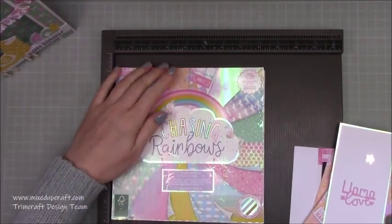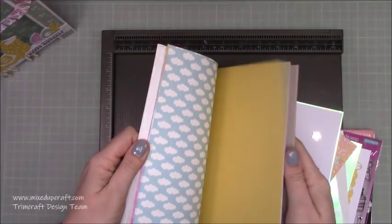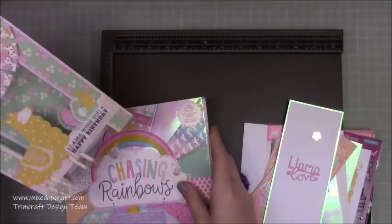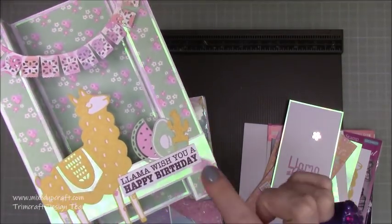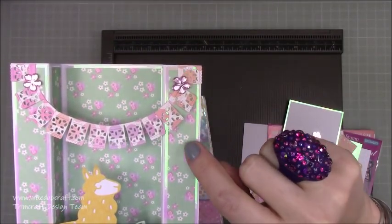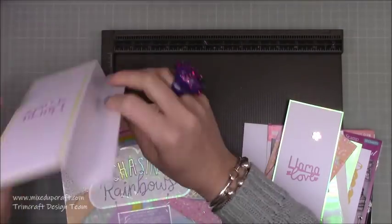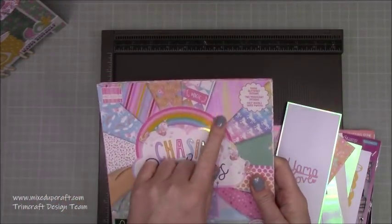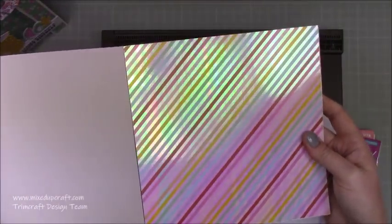You're going to need the Chasing Rainbows papers. I've used the floral design which is the reverse — so you've got the unicorns on one side and then the beautiful floral print on the other — and then for the background it's this one here, the really nice holographic sheets you get at the very front of both the paper packs. This is the six by six; it's on the 12 by 12 as well. There's a matte and then a layer, and you can see there it's really really lovely.